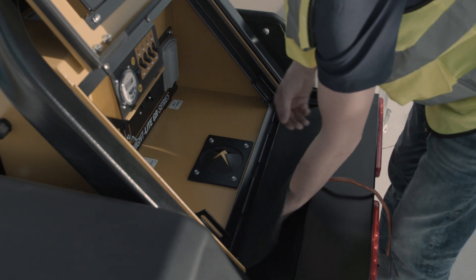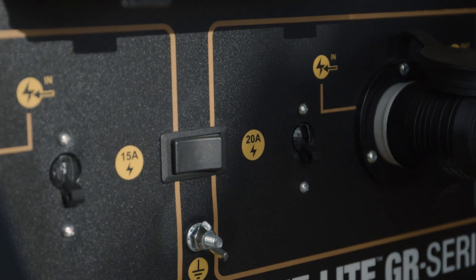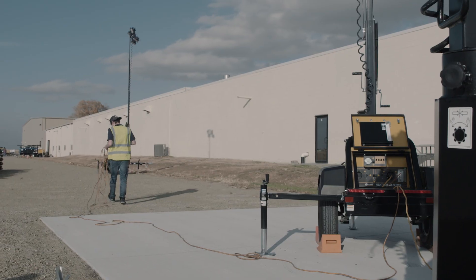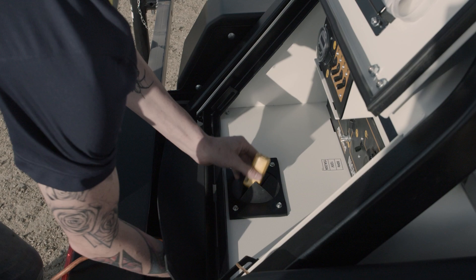Flexibility and power is inherent with this unit, allowing for any power source with a 15-amp or 20-amp connection to illuminate the job site. To increase the impact of the Nightlight GR Series chain light tower, the ability to daisy chain units is a built-in feature.